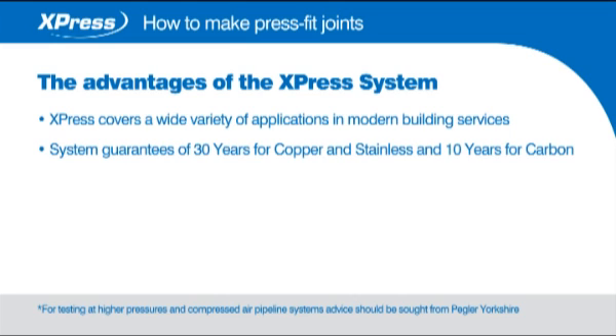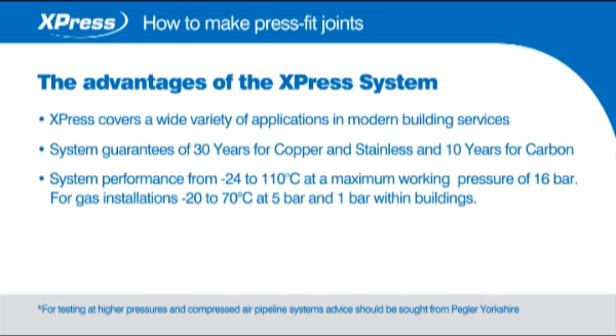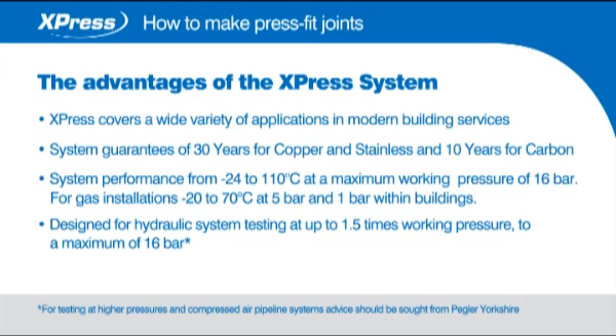System guarantees of 30 years for copper and stainless and 10 years for carbon. Excellent system performance from minus 24 to 110 degrees C at a maximum working pressure of 16 bar. Gas installation is minus 20 to 70 degrees C at 5 bar and 1 bar within buildings. Designed for hydraulic system testing at up to 1.5 times working pressure to a maximum of 16 bar.